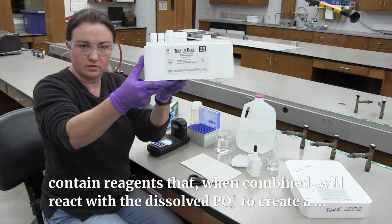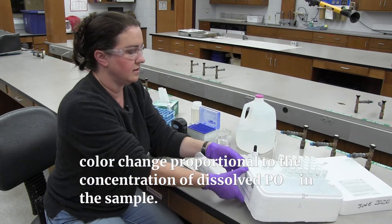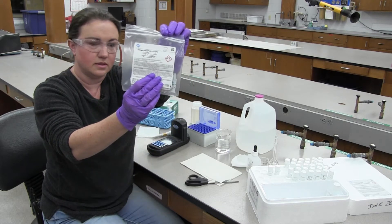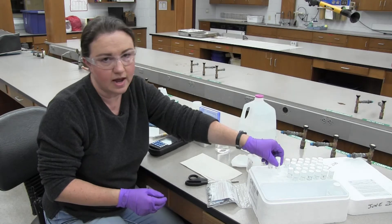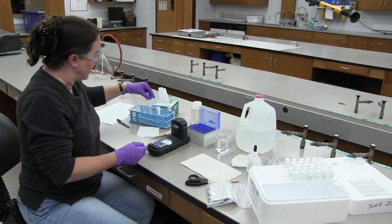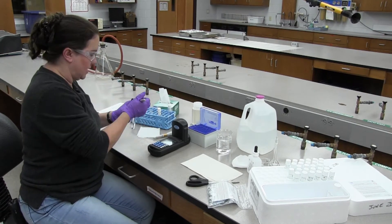Here's a look at the kit with the reagent powder pillows. I'm going to take two vials out of the kit because I'm going to be running a standard and a sample. I'm going to label those.